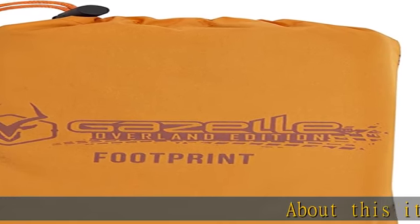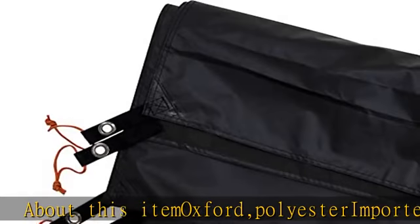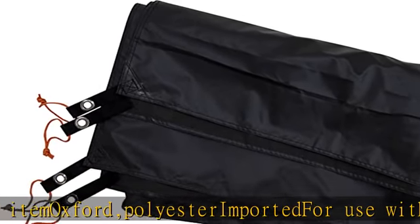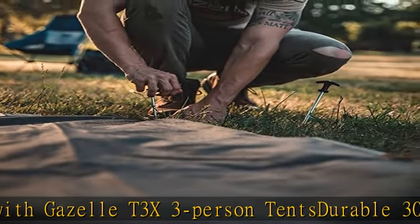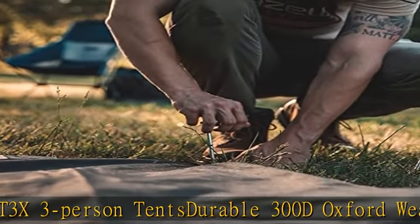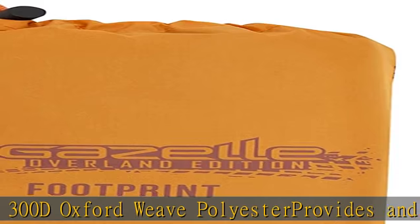About this item: Oxford polyester, imported. For use with Gazelle T3, 3-person tents. Durable 300D oxford weave polyester provides an added layer of protection for the floor of your tent. Rated waterproof to 3000 millimeters on a hydrostatic head test. Includes convenient carry bag. Check the description to get this product today at the best price.